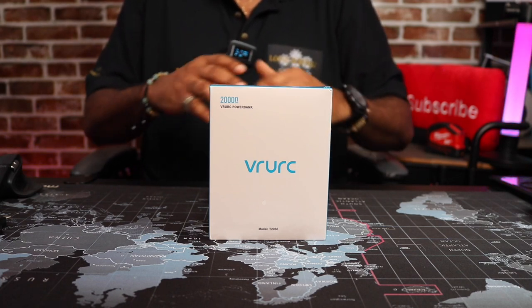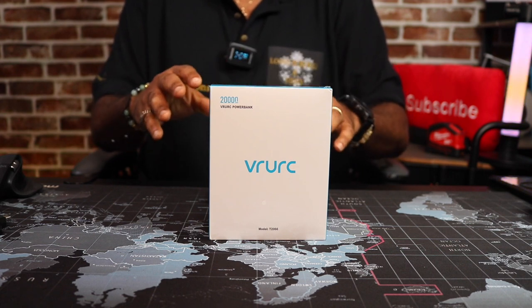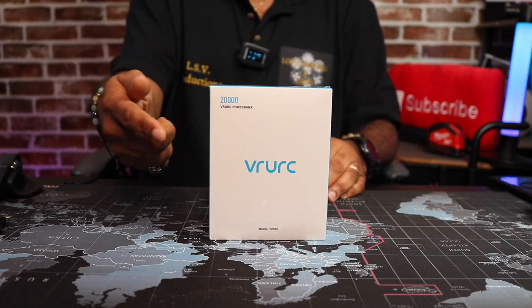Yo View Nation, are you looking for a power bank that has built-in charging cables? Then I think you'll want to stay tuned and check out this portable power bank. Yo Skippy, roll that intro.